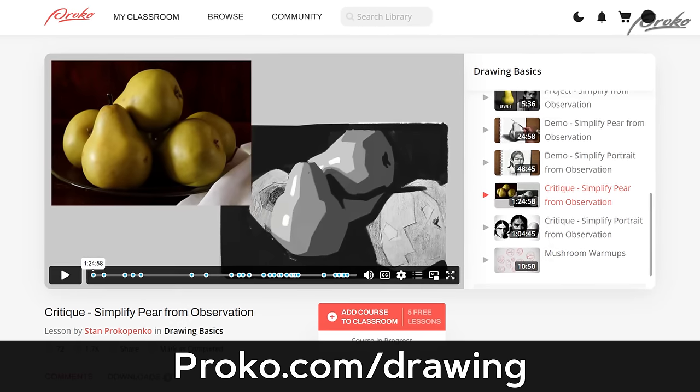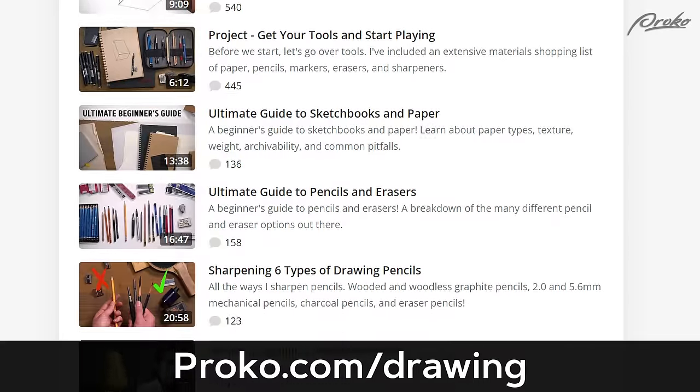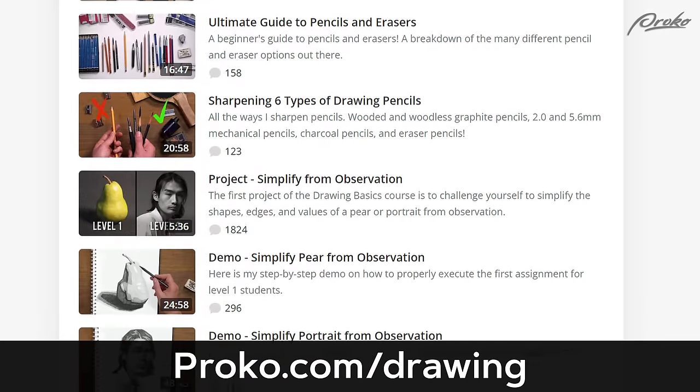If you want to see the full critique plus way more premium content, check out the course at Proko.com/drawing. I'll see you there.